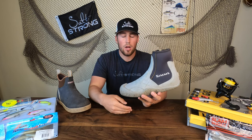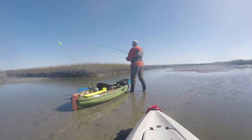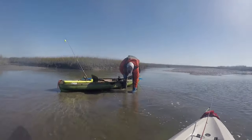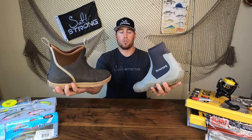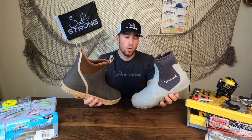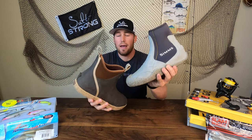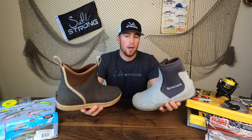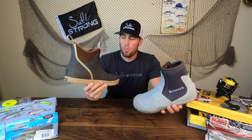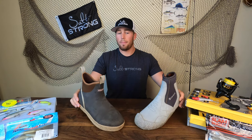I recommend wearing the Simms boots if you know you're going to be getting out of your kayak and wading around creeks — one of my favorite things to do when the weather turns. You can find a lot of fish in really small holes, and I absolutely love wading in these. To recap: if you're going to get out of your kayak at all, go with the Simms Zipit. If you know you're just going to be sitting in the kayak fishing deeper water or higher tides, pick up the Extra Tough Wheelhouse.